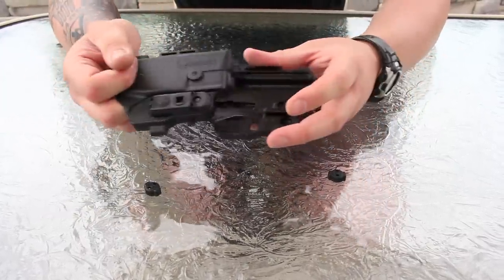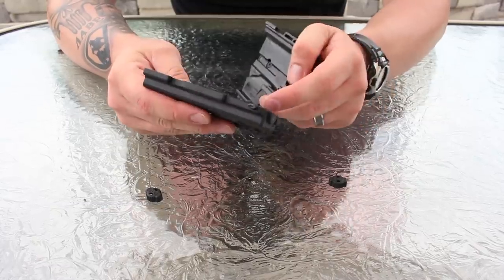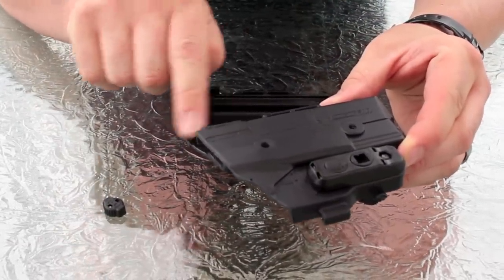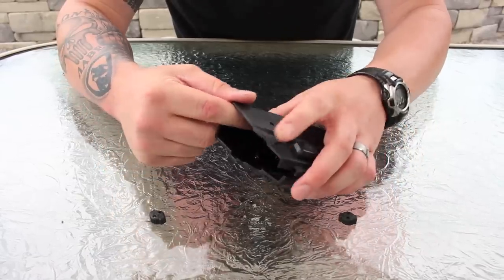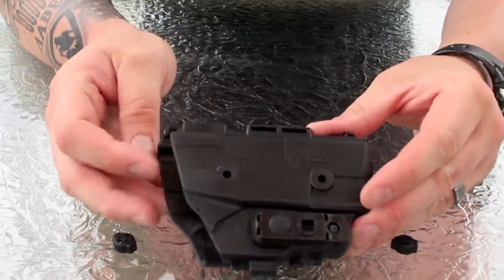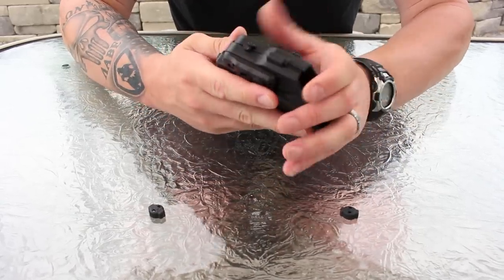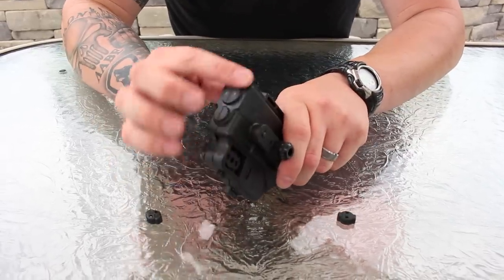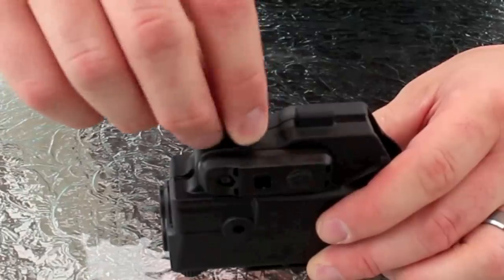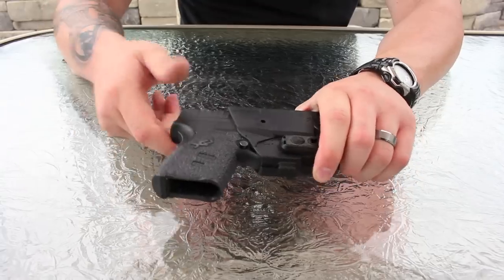Once you have the two halves apart, they can be built onto different backings depending on your carry configuration. To reassemble, you line up the rails — they're labeled 'open' and 'close' to show direction — slide them into place, and then put your locking caps back on, one on top and one on the bottom, turning 90 degrees. And voila — holster set up.